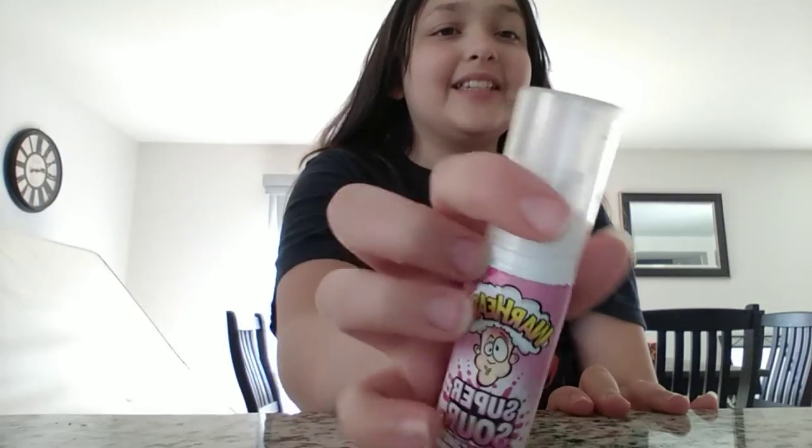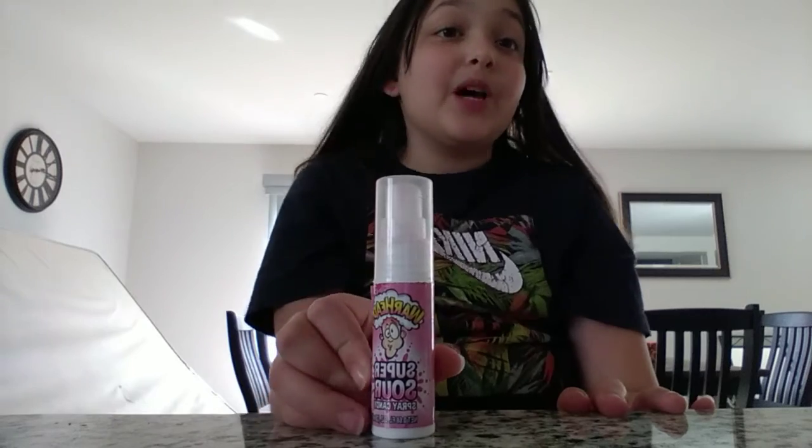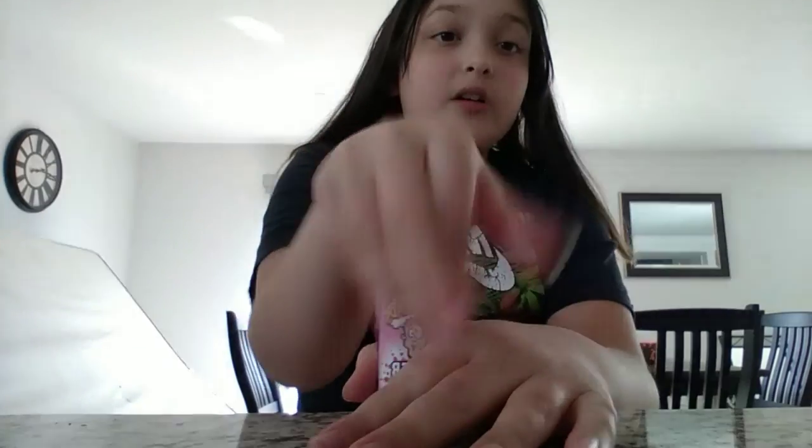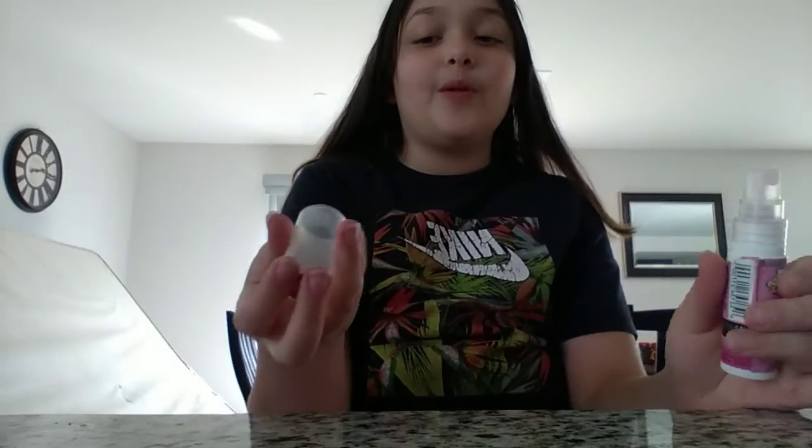So this is really sour, but I'm going to do it. Smash that subscribe button before I start this. I've tried this before — it's super sour — but I'm going to try it again.